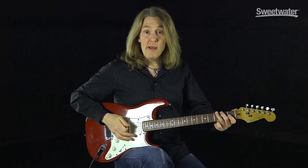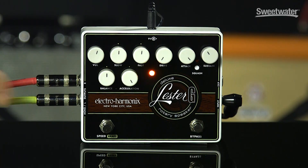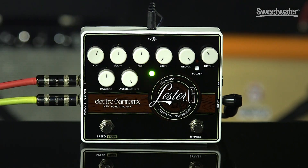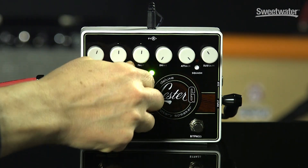And here it is in brake mode. Let's check out the acceleration control.